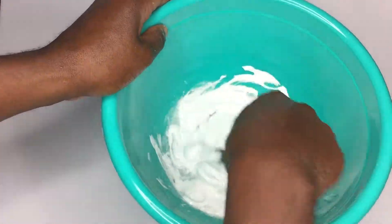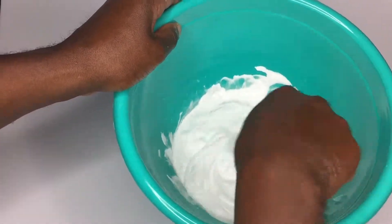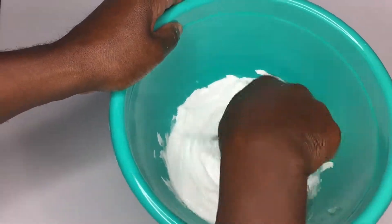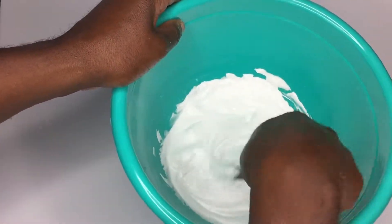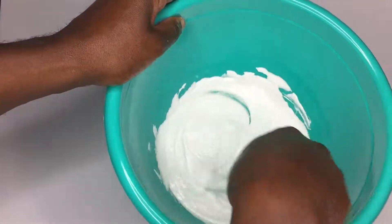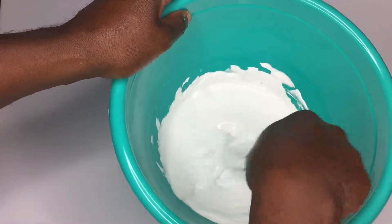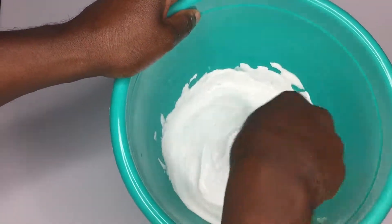You can see here the Vaseline still wants to stick to itself, but it is starting to get mixed in with the foam and all the other ingredients. It's starting to have a nice smooth, silky texture. I can still see some globs of that Vaseline, so let's go ahead and mix it around a little bit more.